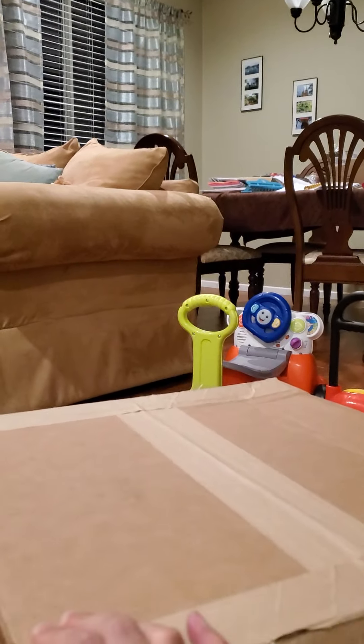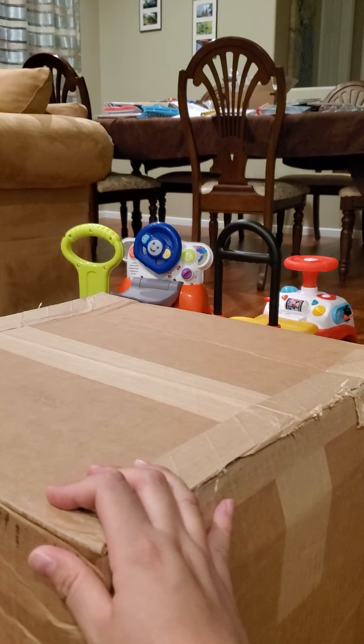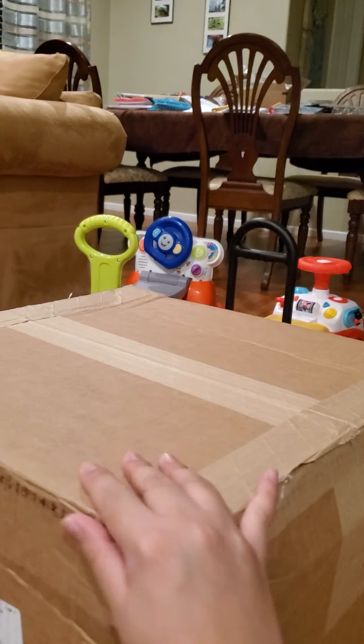Hey guys, it's Anne. Kids are in bed. Look what came today. Squad box. Please excuse the mess and the toys in the background.